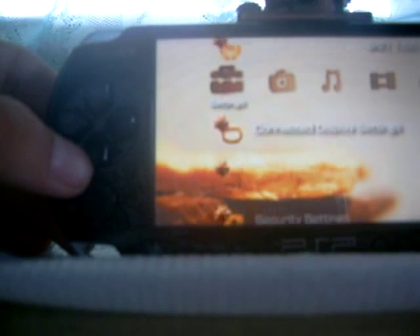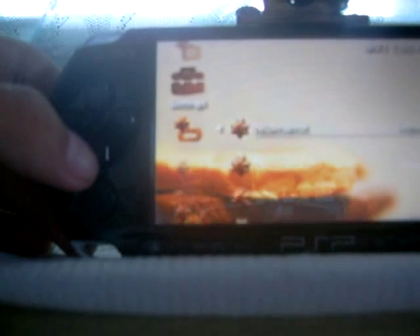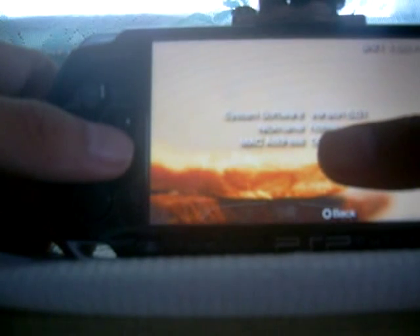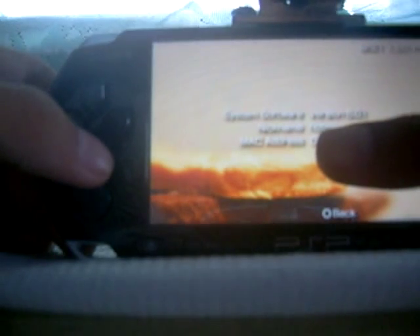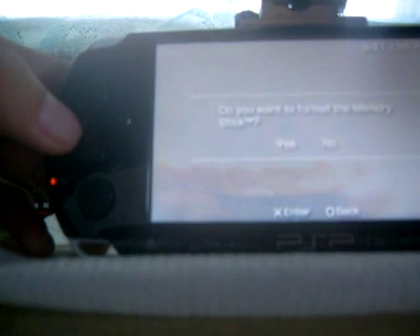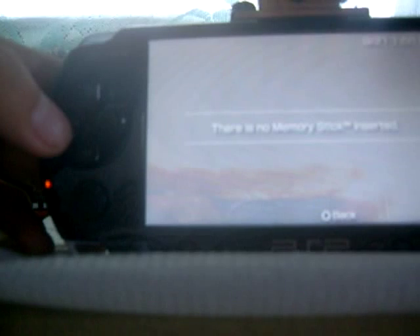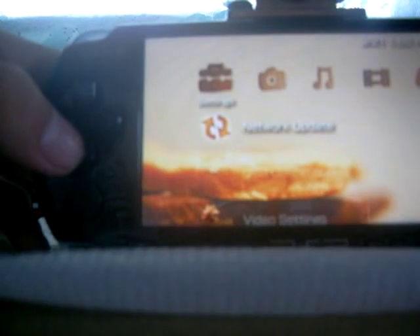Let's go to system settings and check the system information. My system software version is 5.01 — I'm not sure if that's related to the issue. Let's try to format the memory stick. It still says no memory stick inserted, so that's my problem.